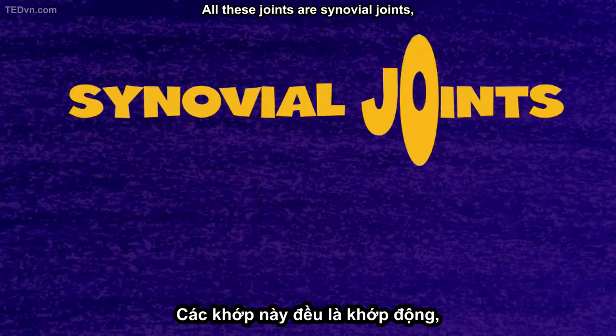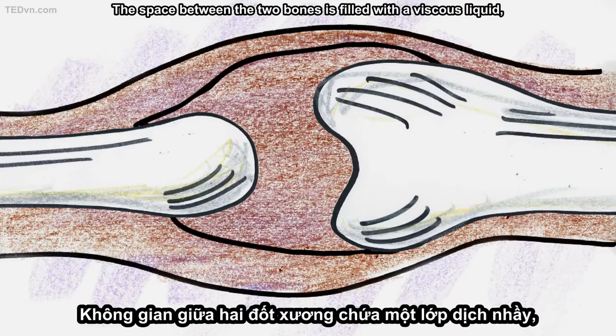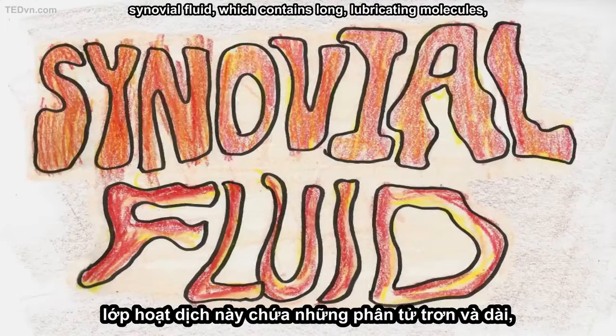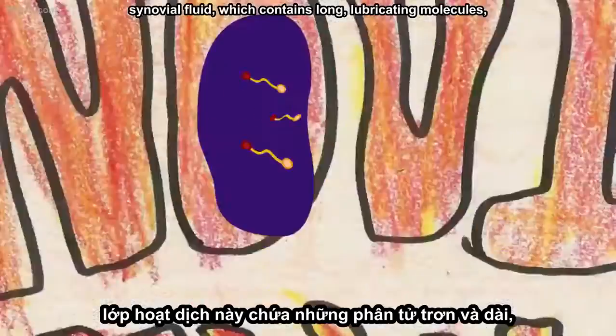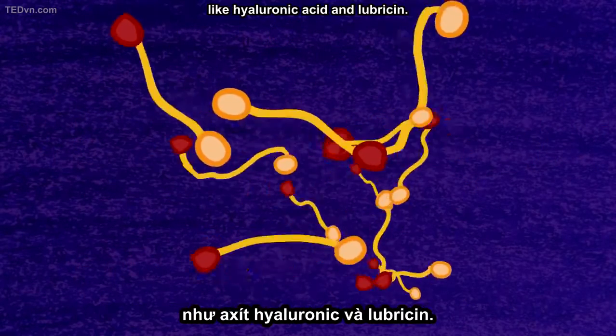All these joints are synovial joints, and they're the most flexible ones in your body. The space between the two bones is filled with a viscous liquid — synovial fluid — which contains long lubricating molecules like hyaluronic acid and lubricin.